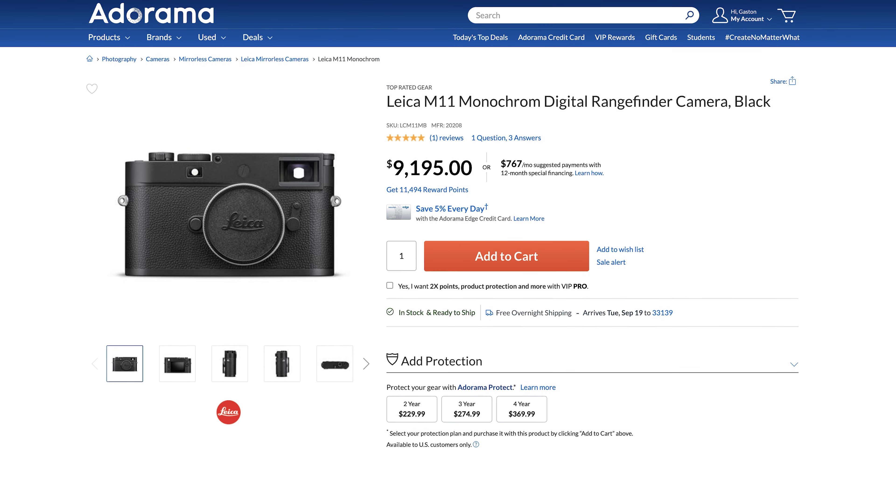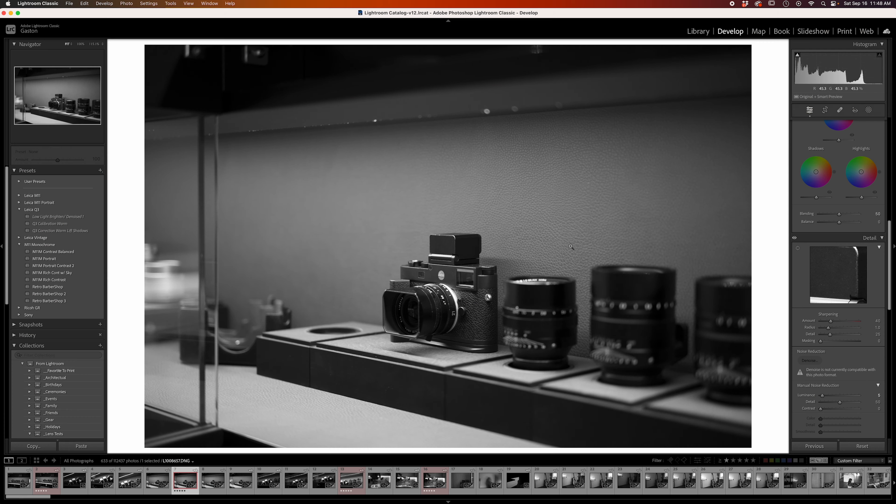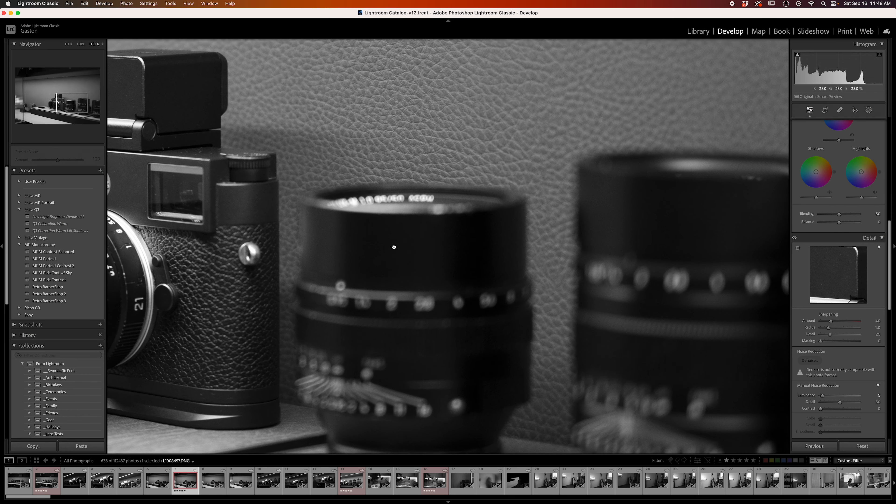Just loving black and white and shooting it occasionally probably isn't enough reason for most people to shell out $9,500 for this camera — it's more expensive than the color M11, which is strange. I bought mine used so I paid less, but it was still a significant investment. What sealed the deal was a trip to the Leica store where I brought my M11 color and tested a monochrome on the spot. When I reviewed those images at home I was blown away.